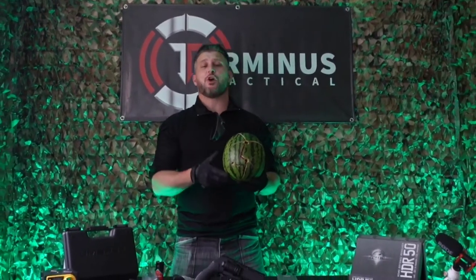So that's it from Terminus Tactical today. If you'd like to see more on the HDR50, then just leave a comment on this video. And don't forget to like, comment and subscribe to my channel — then I'll continue to make more great content to save you from having to watch the rest of the crap out there on YouTube. Enough love to you all!